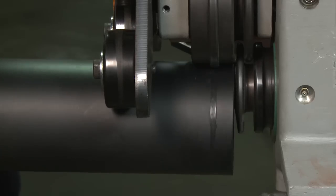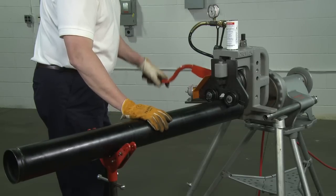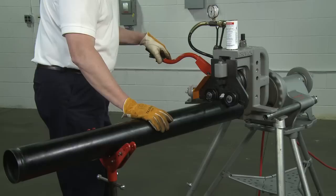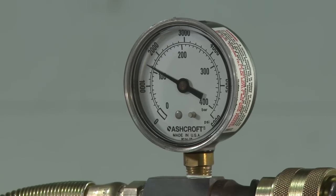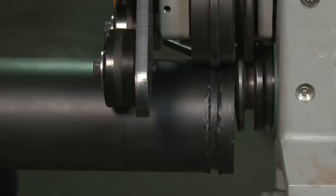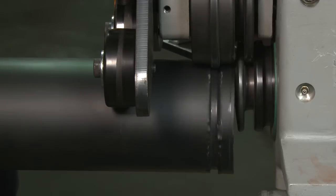After the pipe is tracking properly, increase pump pressure. With the pipe rotating, increase grooving force by slowly pumping the hydraulic pump handle to raise pump pressure. Maintain grooving until the knurled stop comes into full, firm contact with the top of the groover base head.